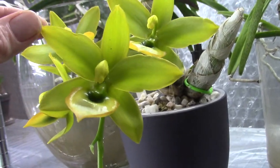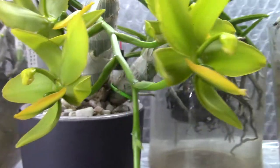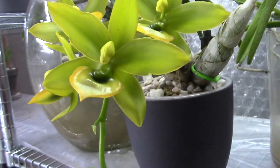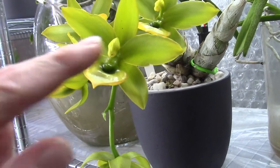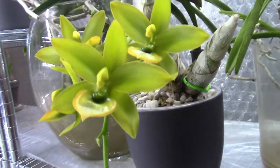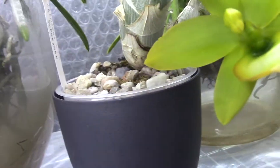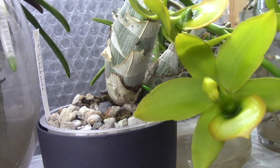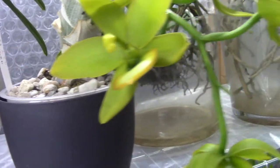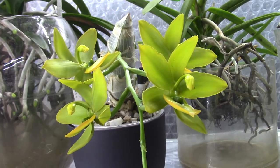I should do this with the camera on a tripod next time. Now we can have a look at those blooms - when they open up they're more yellow and then start to green up a little bit more. Normally it's the other way around: they start greening and then yellow up, but this one seems to get a little darker.